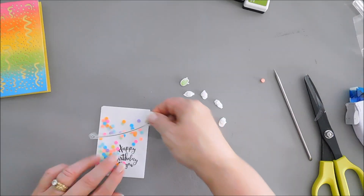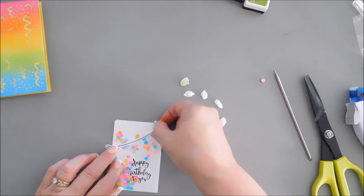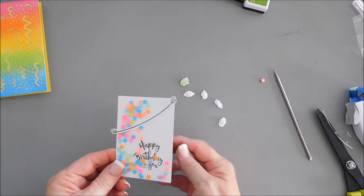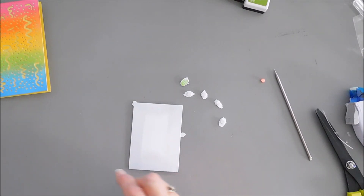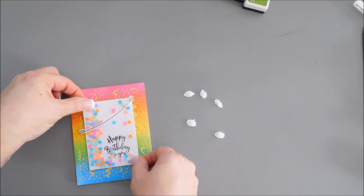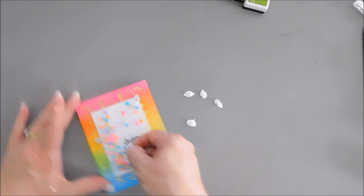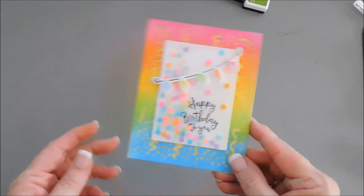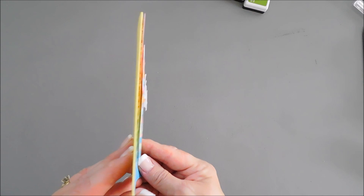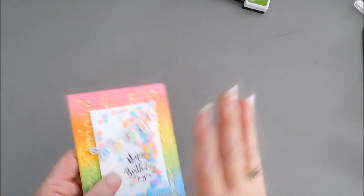How fun is this! I put adhesive behind my little string and we're going to add this at an angle. Then I'll flip it around and add some foam circles behind the tassel panel. I'll take my panel and add it to the front of our confetti shaker, centering it. Then we can add each one of our little tassels. That finishes off that card — it's a fun element and really not bulky. If you don't want to put foam adhesive behind your little tassels and keep it flat, you very well could.